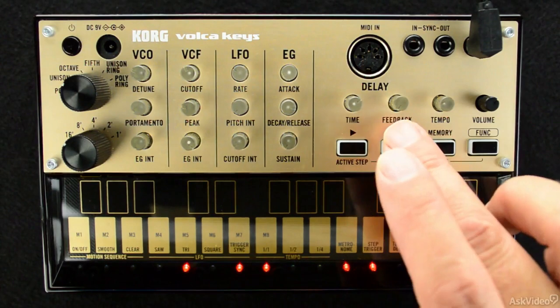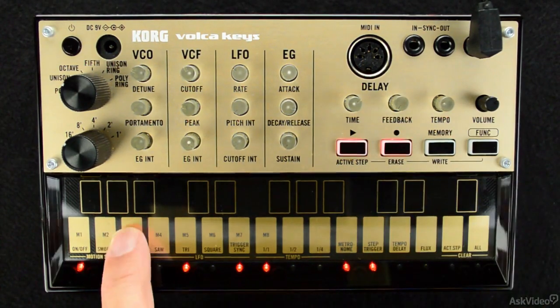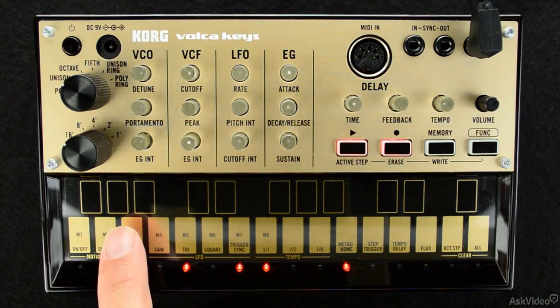Alright, let's start the first step by clicking the record button, then press the key to lock in my first note, and then build it up.